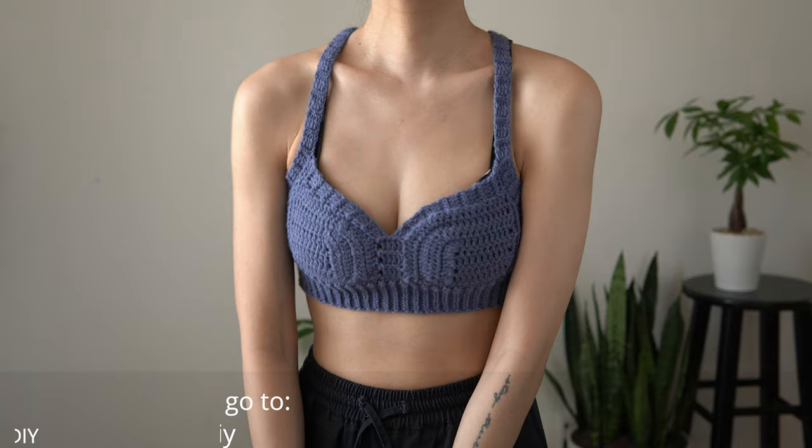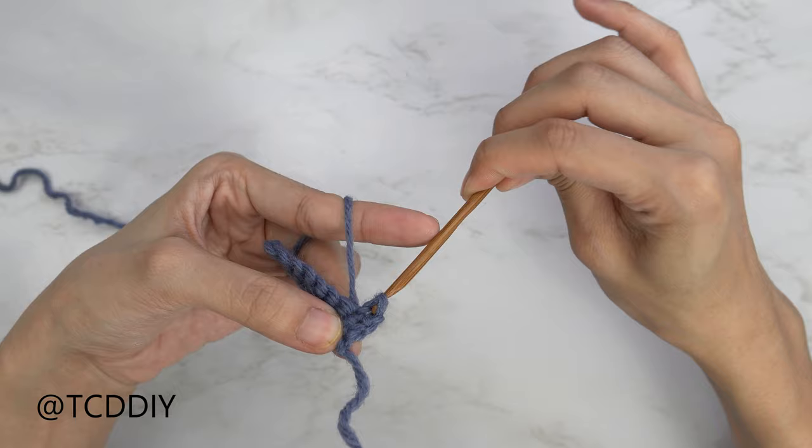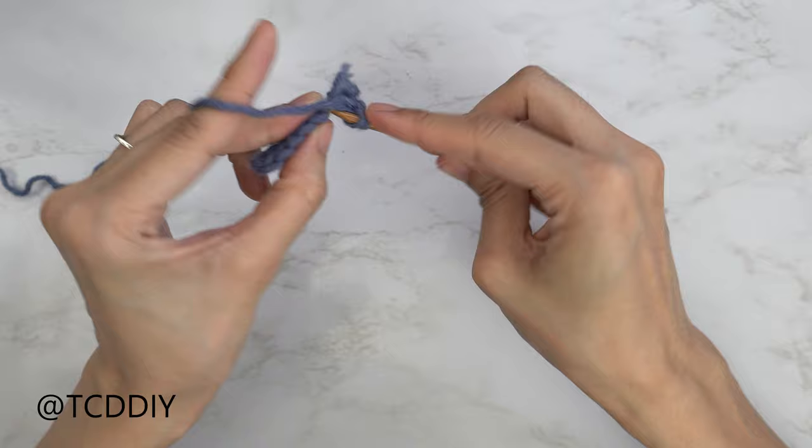The three stitches we'll use are: chain, slip stitch, single crochet, and double crochet. This tutorial is for size small, but you can adjust it for your size and we explain how to do that in the video.